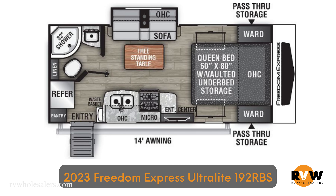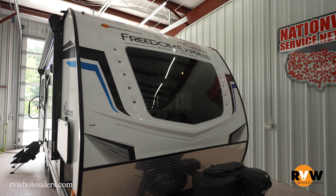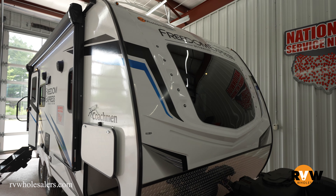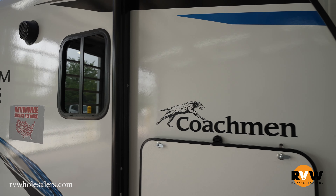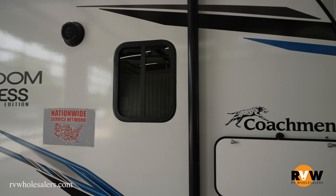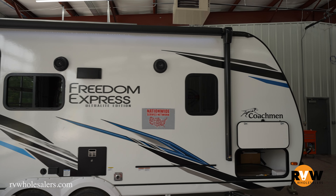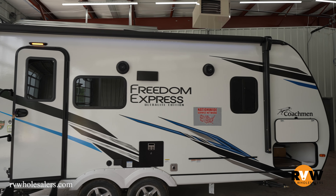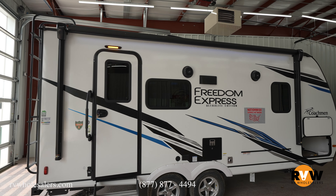Hey guys, we're going to walk around the 2023 Freedom Express Ultralight 192 RBS. This camper is 22 feet 5 inches long, has an exterior width of 8 feet, a dry weight of 4,418 pounds, and a gross vehicle weight of 6,000 pounds. It has a hitch weight of 490 pounds — an awesome little camper at 22 feet with dual axles, giving you that stability of having four tires underneath.